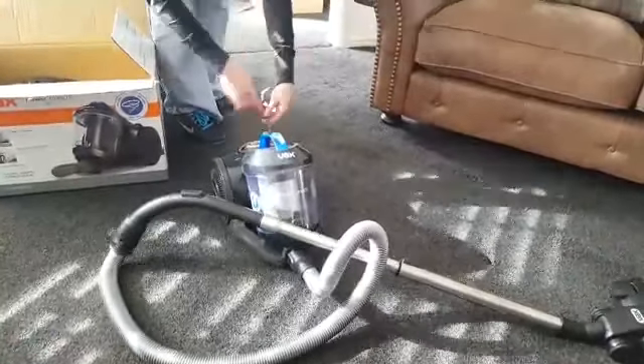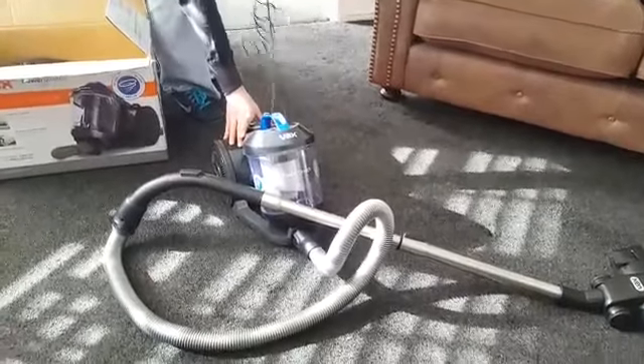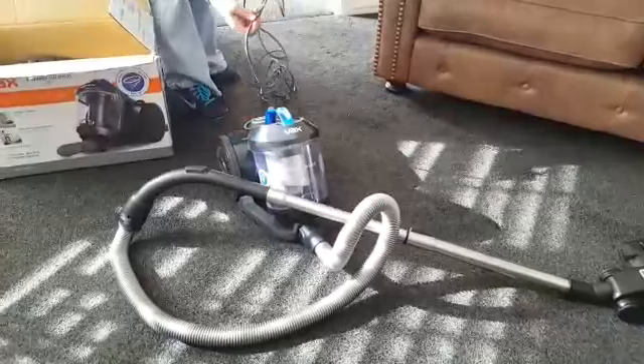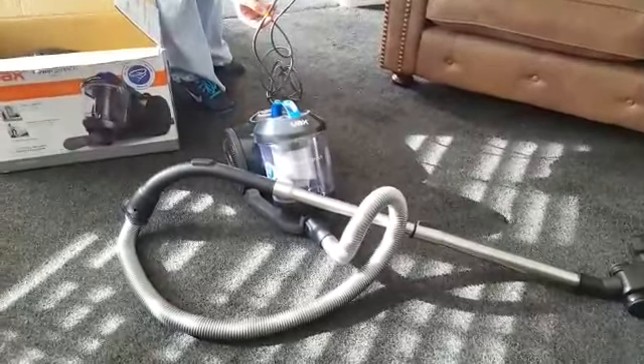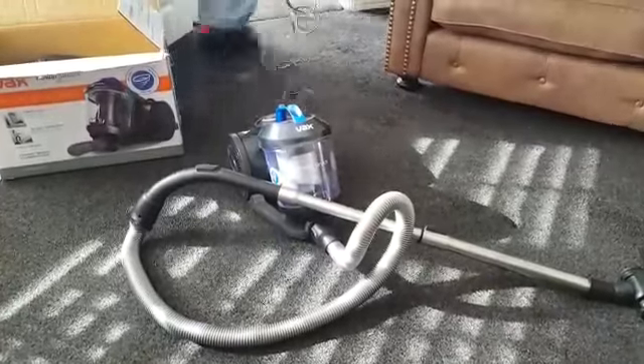I'm going to pull out the power cable. Let's just see how far it goes. Got quite a lot of cable there, obviously, if you want to drag it around the floor. It says on the instructions to not pull it past the yellow part, so if you get to that I'd stop — I wouldn't pull it any further than that. Go and plug it in.